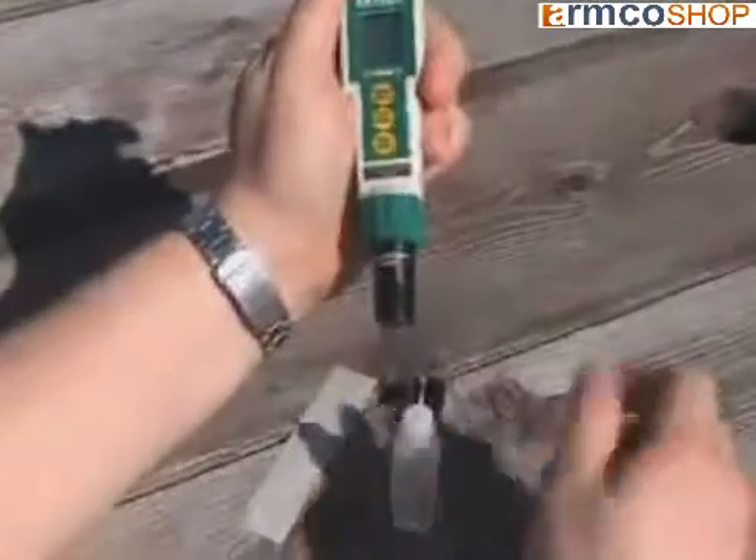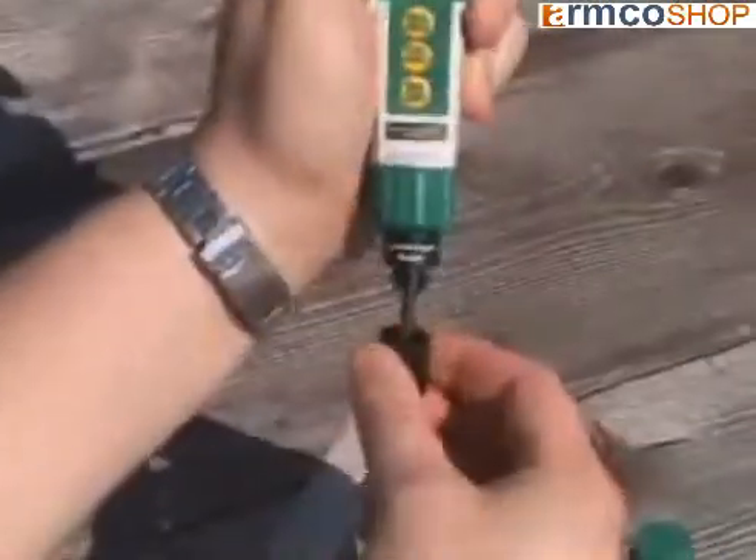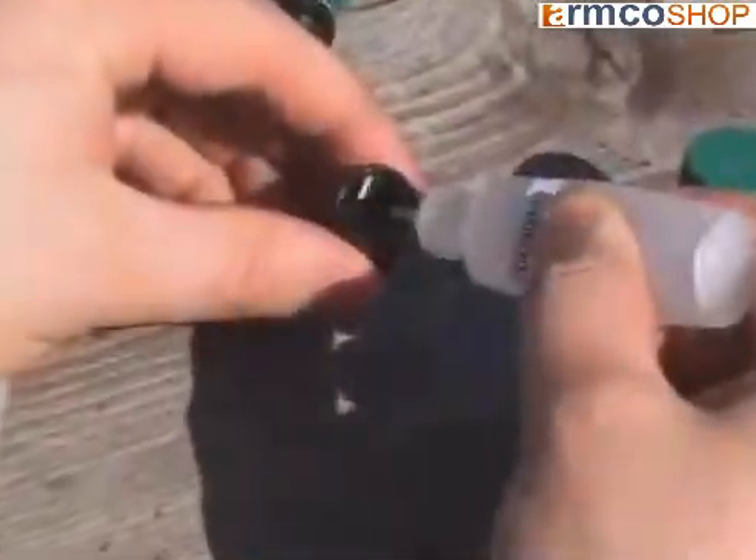A spare membrane cap and bottle of filling solution are included with the meter. When the membrane cap needs a replacement, you simply unscrew the old cap, polish the cathode, and then rinse with water. Fill the new membrane cap with filling solution and screw it on the sensor tip.